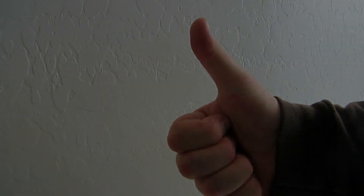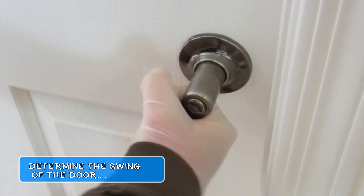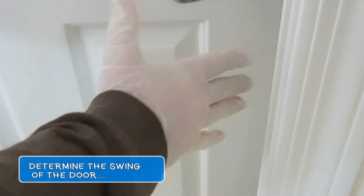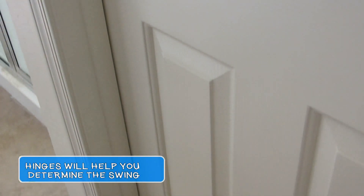Let's get started. Carefully examine the door and decide if the door opens outward or inward. Locating the hinges will help you determine the swing of the door.